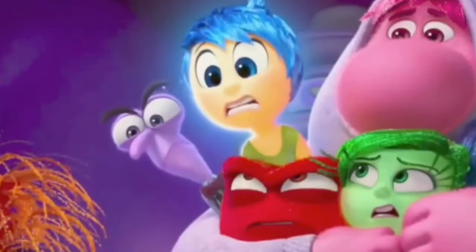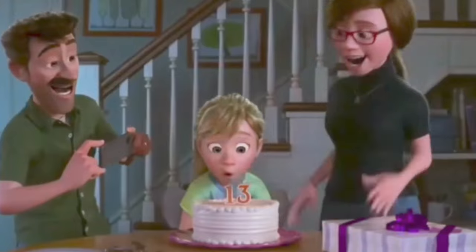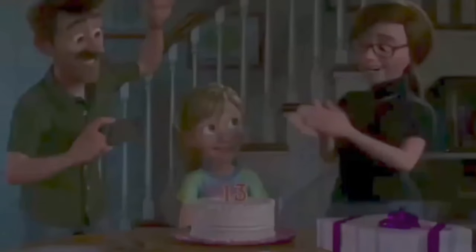We just got lots of art and images for Inside Out 2. Please stick around because this video is going to be big and I don't want you guys to miss any of it.